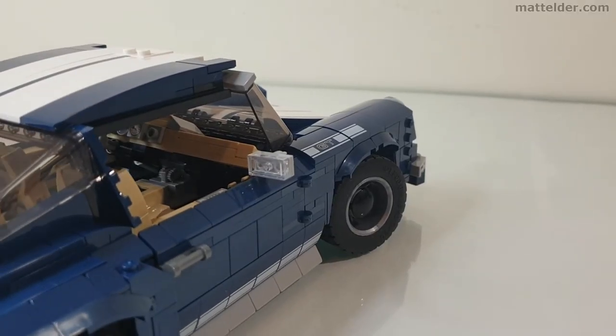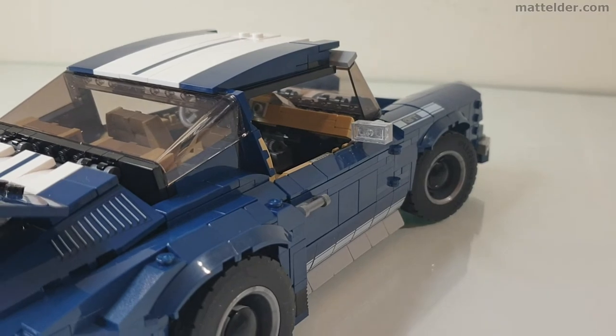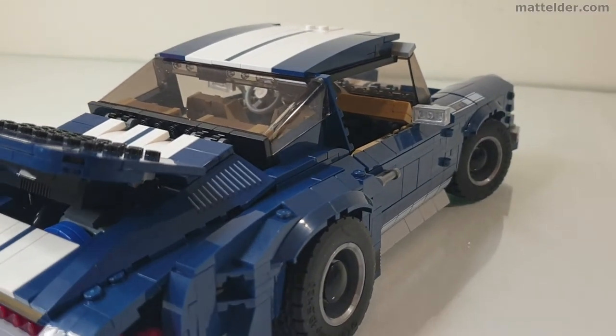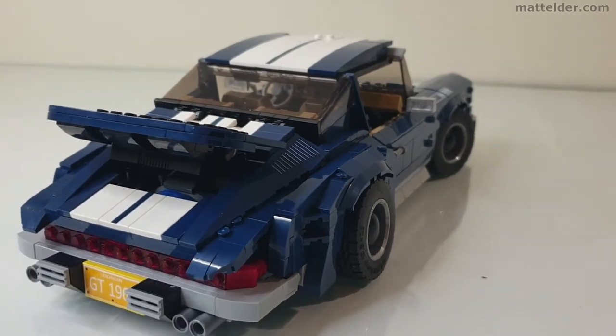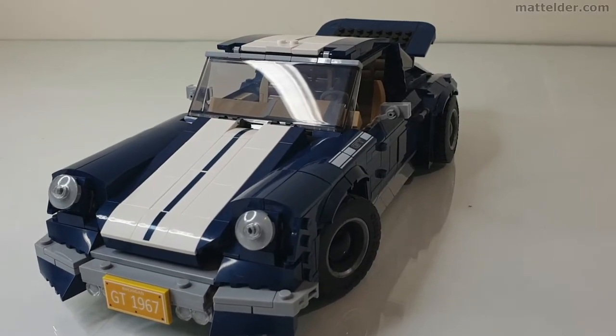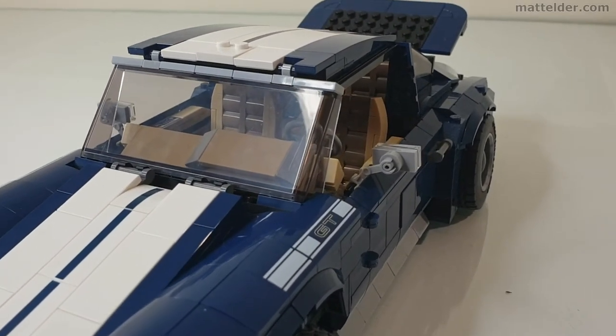I don't like to give overall scores on fan designs because it's not fair to compare what somebody is doing more or less as a hobby and a bit of fun to a corporation which has the full resources and software to come up with solid designs. It was a fun build to do and I'm glad I did it. If you have this set or are into Porsche, then it might certainly be worth checking out.